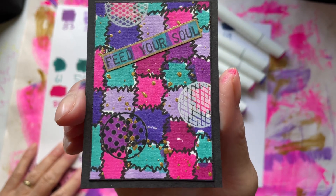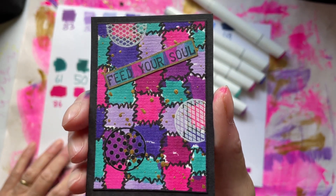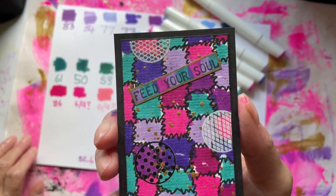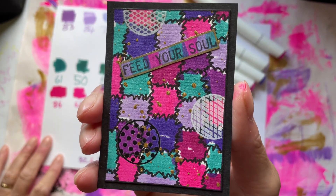I know Linda loves all these colors. I think it's really pretty — hope you like it, Linda. I'm sure you will, because I know they are sort of her colors. I just chose different words this time: 'Feed Your Soul.'